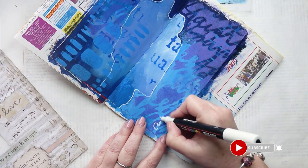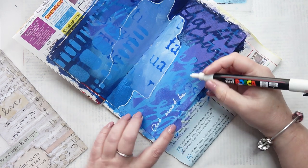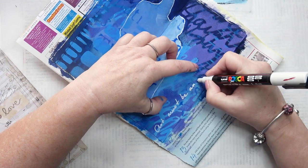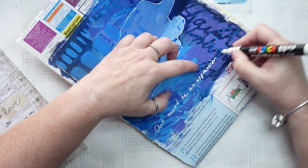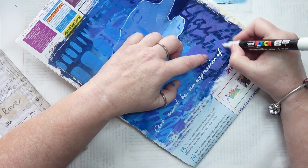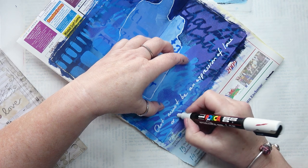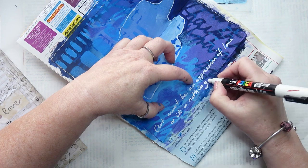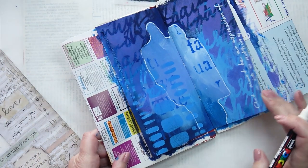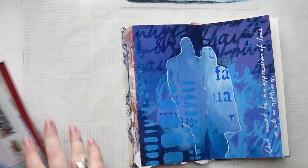And now I'm just going to put some words on. And I've got the words: 'Art must be an expression of love or it is nothing.' And that, to me, is a very powerful art journal page — probably one of the most meaningful I've done in a long time. I love it.